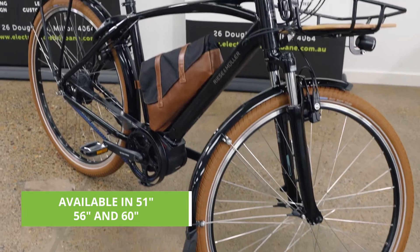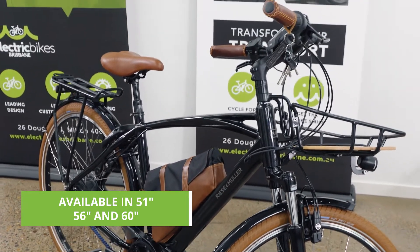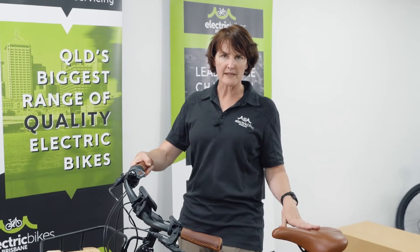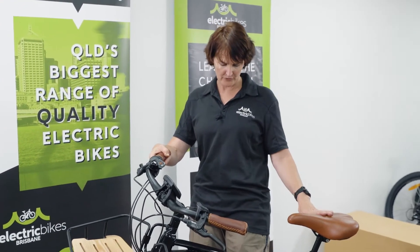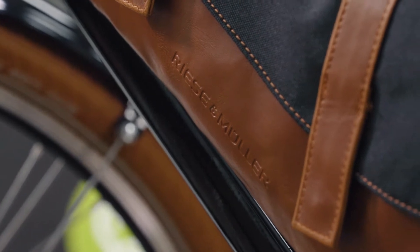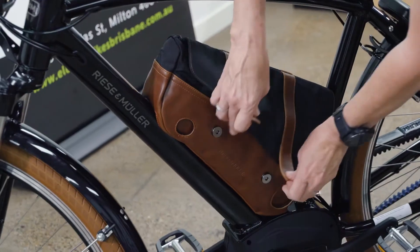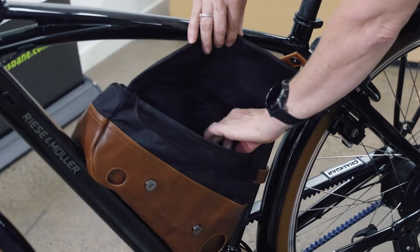Sizes for the crossbar version are 51, 56, and 60. If you're looking for something smaller, you would go for the mixty frame, which comes in cream and black as well. This is a custom feature for Riese & Müller — this is a battery cover, but it doubles up as a bag. It's very stylish.